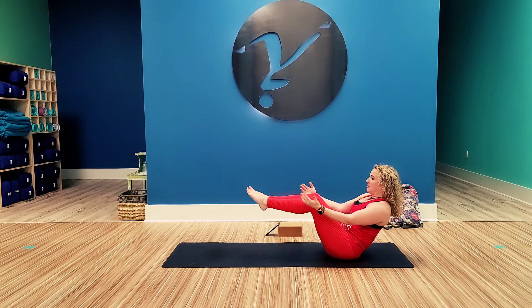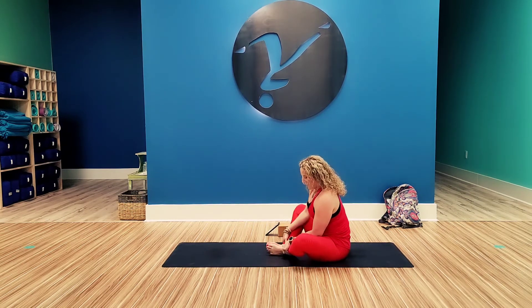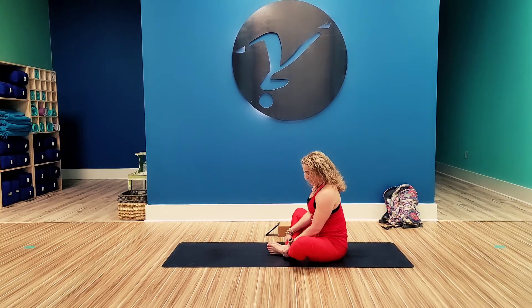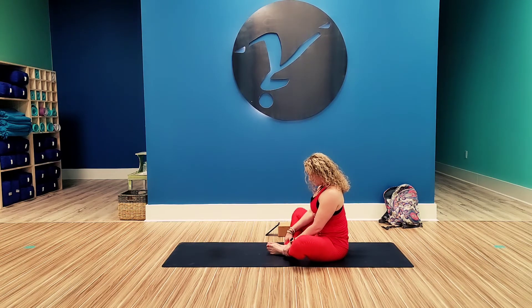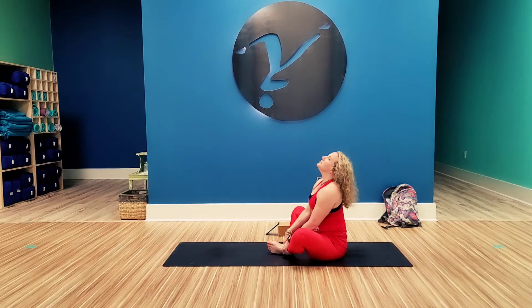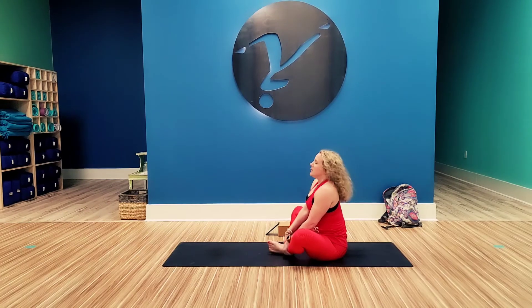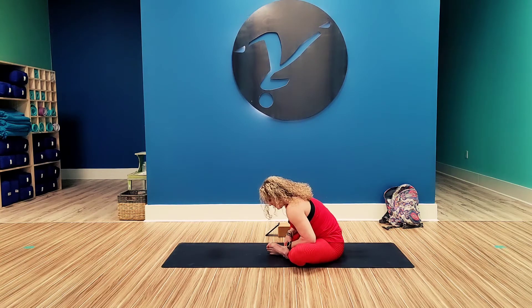Release the feet back. Bring them wide, then bring together, and just flap those wings of your butterfly. From here, inhale up to a flat back. And exhale, hold. Pushing the elbows down into the thighs, opening up those legs.